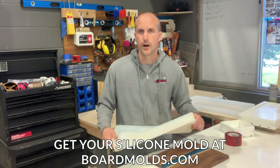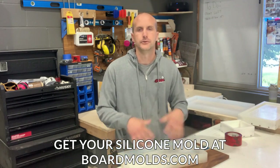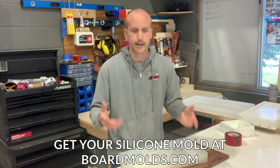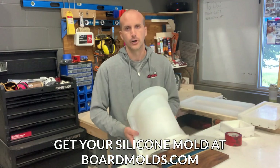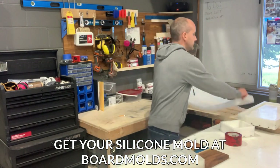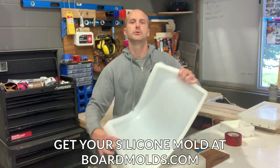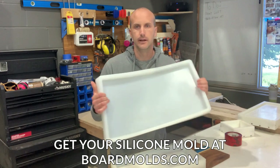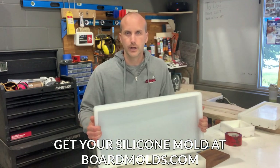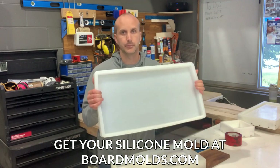That's why we created these big, heavy duty, thick-walled and thick-bottomed silicone molds. These are more for higher-end hobbyists, professional makers, and people actually building goods to sell — whether at the market or on Etsy. We've got an 18 by 9 and a big 24 by 12, each with an inch and a half of interior depth, allowing you to create a pretty thick board or even a small tabletop.